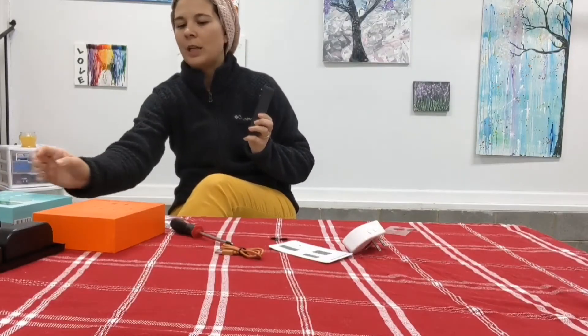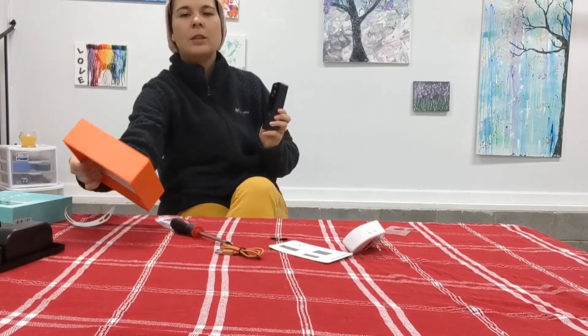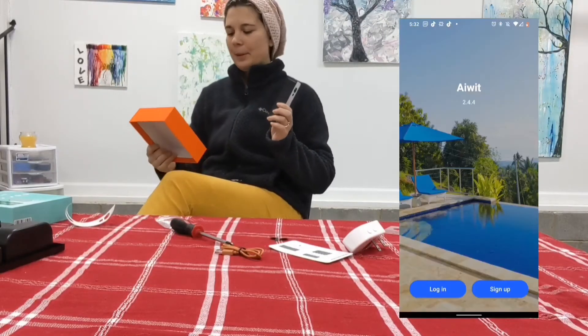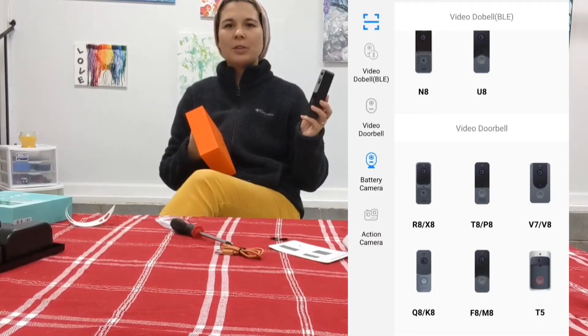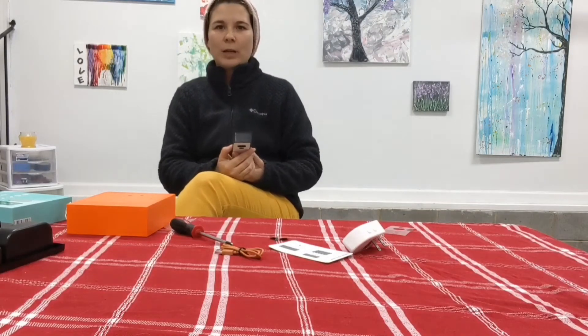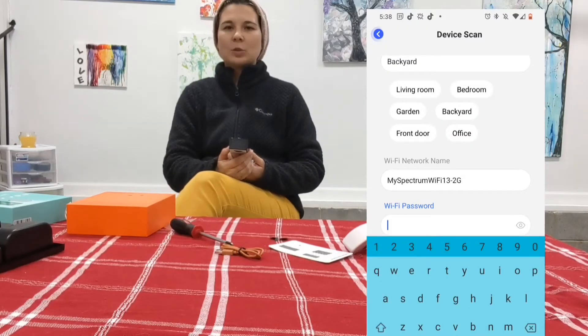It's in pairing mode now. To align it with your doorbell, you want to download an app called iWeed, and you will connect the correct doorbell — there are different models, you want to pick from those models. Then you want to scan the barcode by holding it like this to the box with the actual barcode on it.